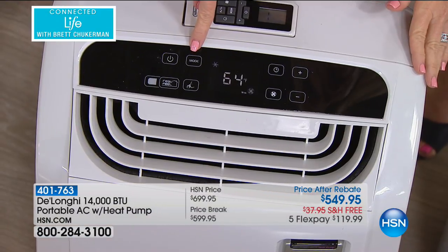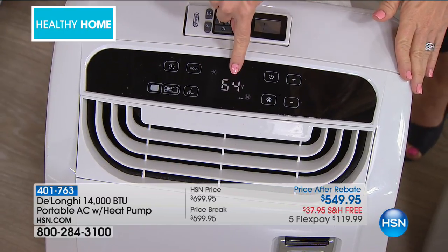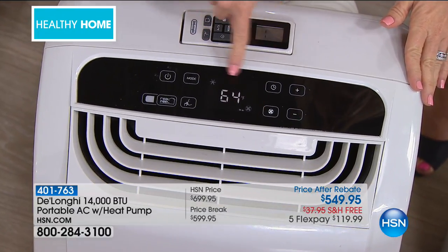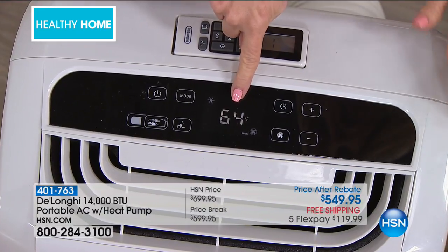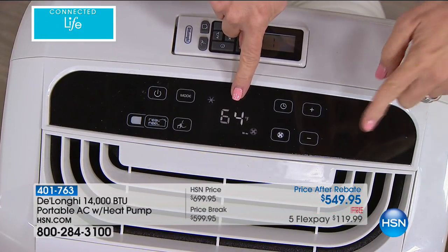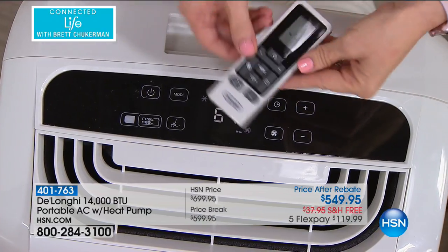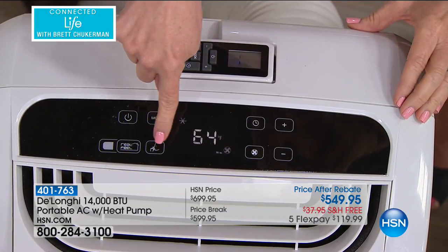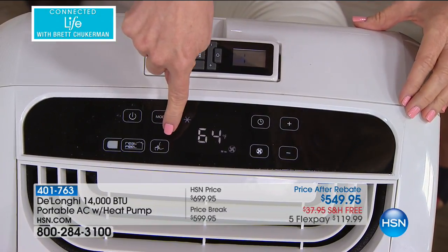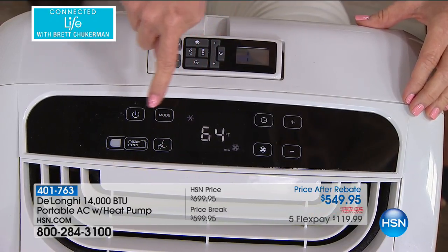It also has a digital thermostat just like your central air, so you adjust it and it will automatically adjust to the right temperature — another great way to save money. You can adjust it up or down on the controls or your remote control. There's a quiet mode too — just push the button and it goes into quiet mode.